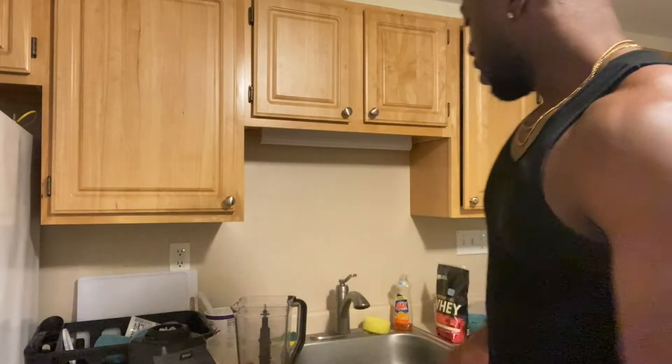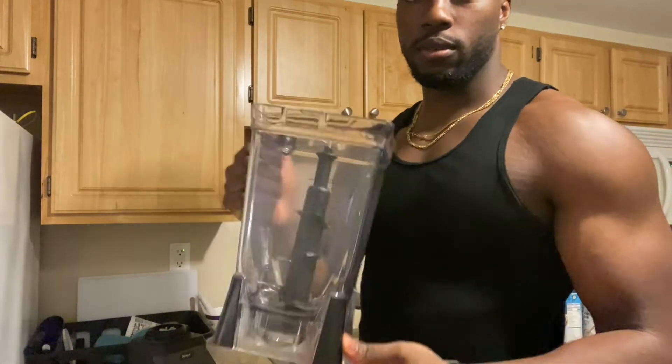Hey guys, so today I'm gonna be teaching you guys how to make one of my favorite snacks — low-calorie, high-protein anabolic ice cream. Right here I got my ninja blender. If you don't have a ninja blender or a really strong blender, I would recommend not using as much ice.